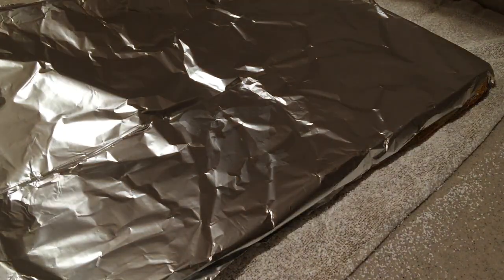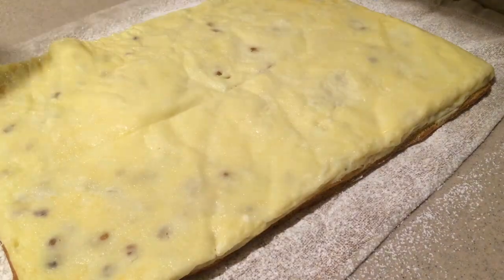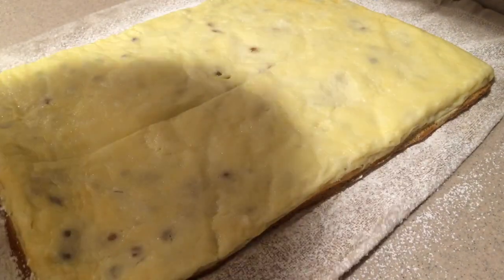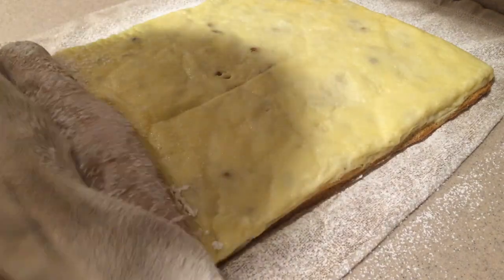Then bake it in the oven for about 15 to 20 minutes, or until a toothpick inserted into the center comes out clean. While it's in the oven, dust a towel with powdered sugar. Then once the cake is ready, immediately flip it out onto the towel and peel off the aluminum foil. Then carefully roll up the cake using the towel as your guide, but don't roll the towel into the cake.